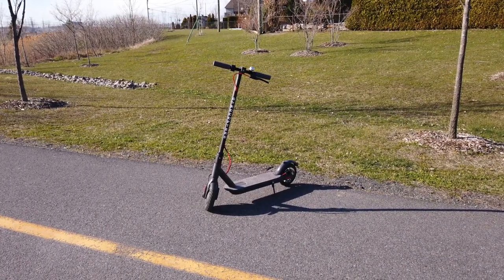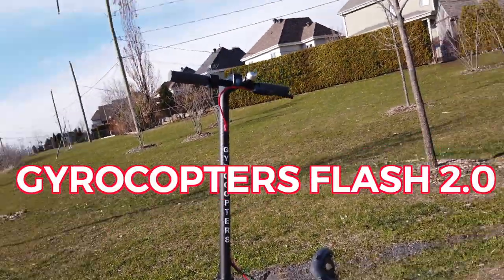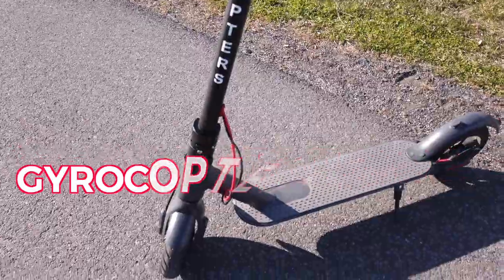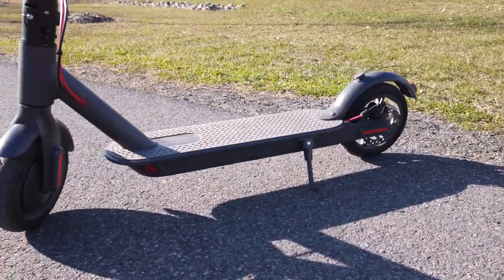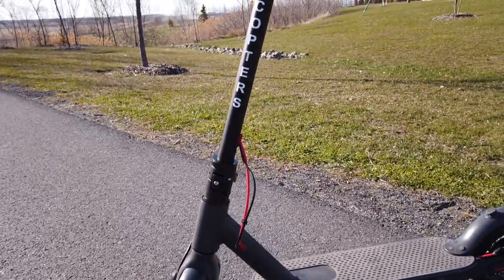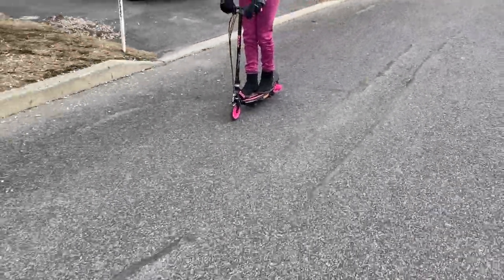Hey guys, today we will be unboxing my brand new electric scooter, the Gyrocopters Flash 2.0. Here are some images of the scooter — it looks gorgeous, and I will tell you everything you need to know about it in this video. My dad bought me this scooter because we both agreed that I looked like a dork on my old scooter since I am now too tall.